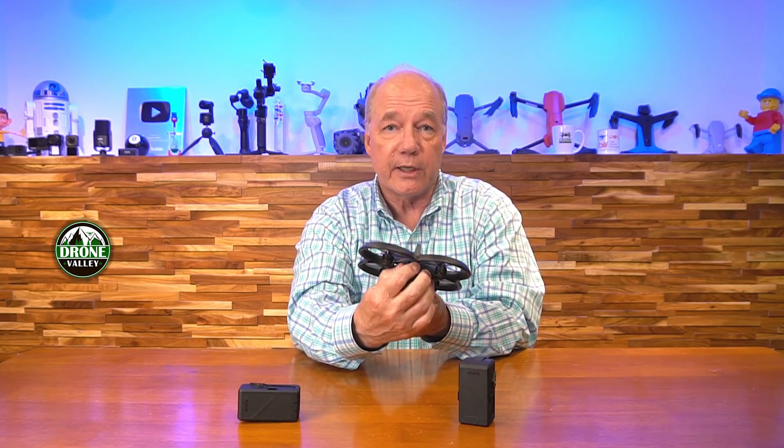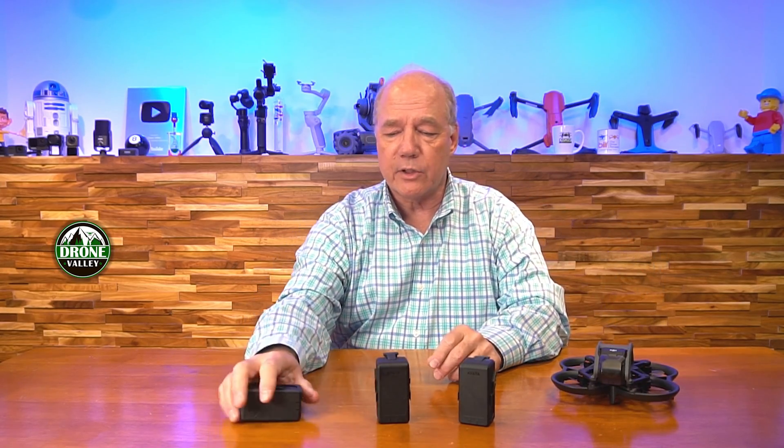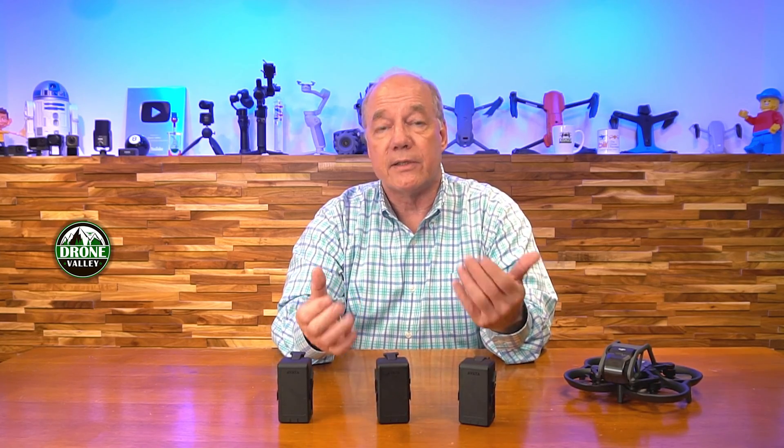To put it in the drone it's pretty simple — it just slides in like that, you'll hear it click, and then you push the two connections in on the bottom. You can charge the battery directly from a USB-C charger, or you can use the charging hub which allows you to plug in up to four batteries at the same time.